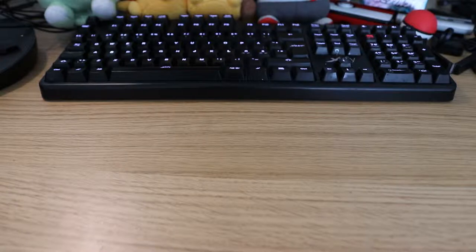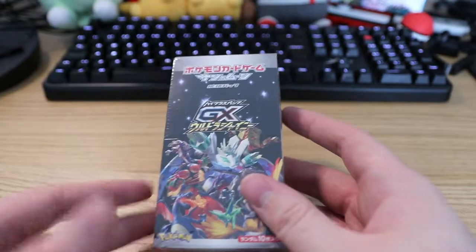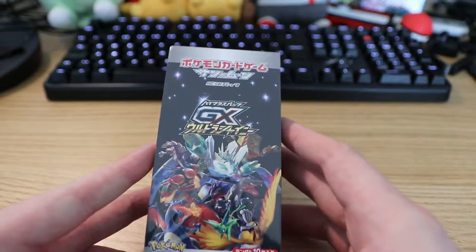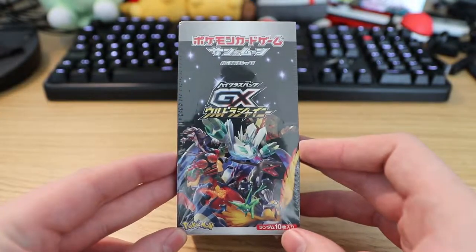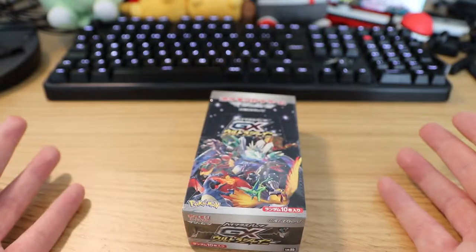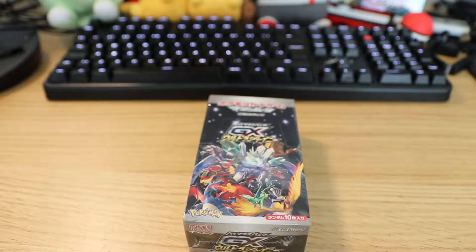Hey, what's up you guys? This is the Quick Brown Fox. I was going to do this opening also in the Miracle Twin video but I kind of ran out of time — it was running too long. So I'm gonna do this as its own video. This is actually the unboxing of the GX Ultra Shiny Box. This is an older Japanese set, but the folks who sent me the Miracle Twin set also sent me this as a bonus. So let's get into it.